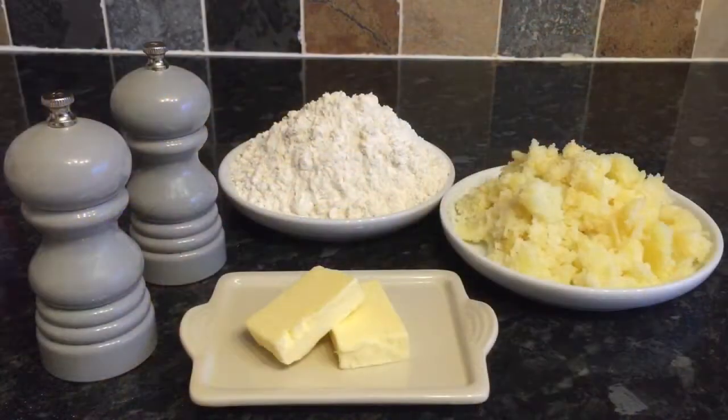Right guys, so this is what you're going to need if you want to give it a go. You're going to need 65 grams of plain all-purpose flour, which is two and a half ounces; half a pound of mashed potato, which is about 225 grams; an ounce or 25 grams of salted butter; half a teaspoon of salt and a good pinch of black pepper.